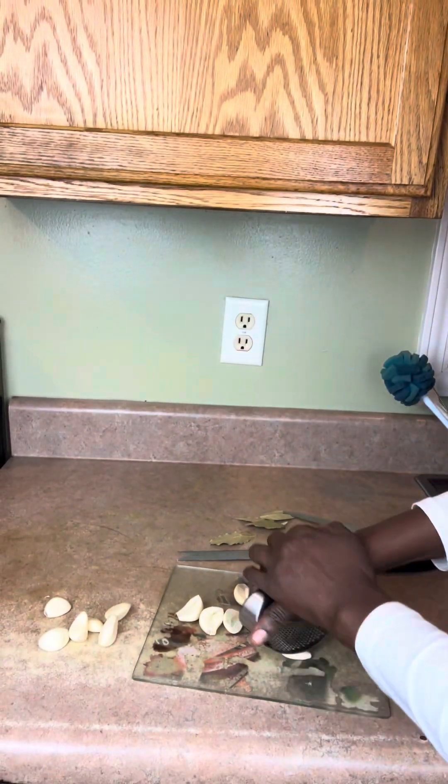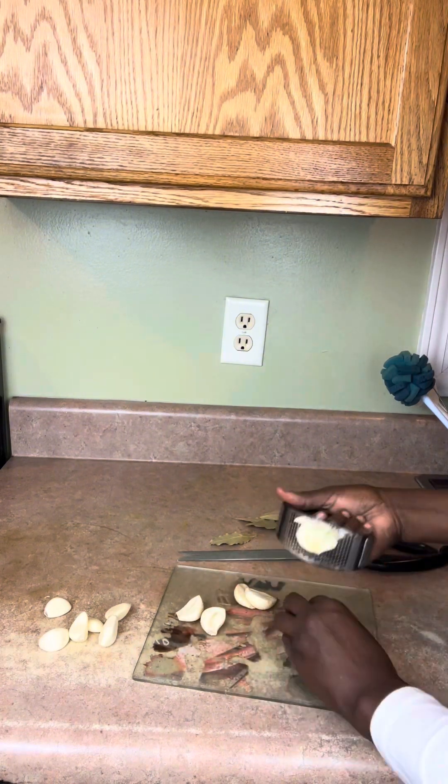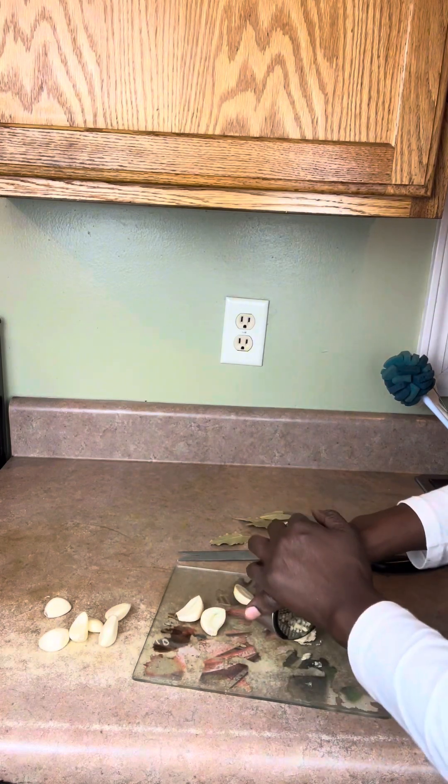So easy to cut up the garlic — I'm just going to crush them up.